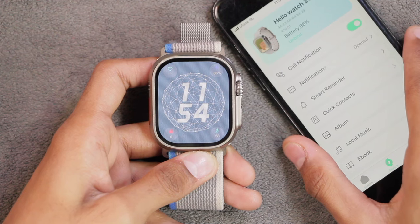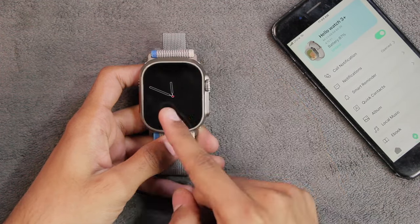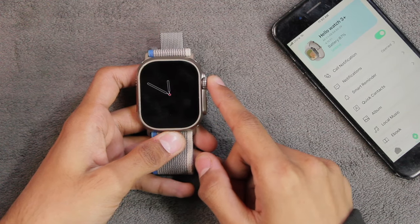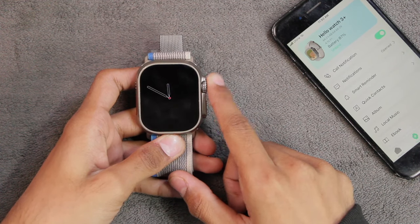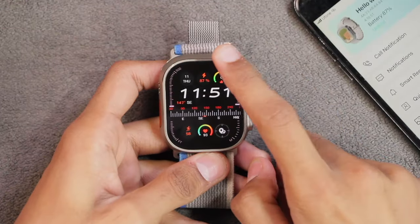Now let's look at the UI. The newer screen-off tile has been working fine for me since the last update — the hands are moving correctly with the time, rather than once an hour. Some people in the Telegram group report that this screen-off tile causes restarting issues on the Hello Watch 3 Plus, but I've been using it since day one and haven't faced any restarting issues, even since the last update.